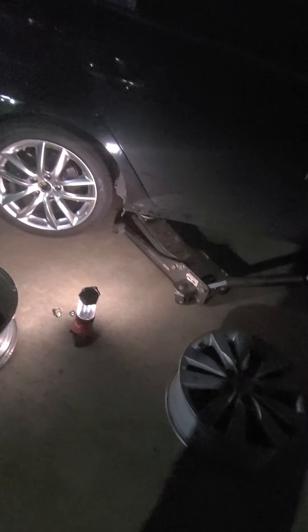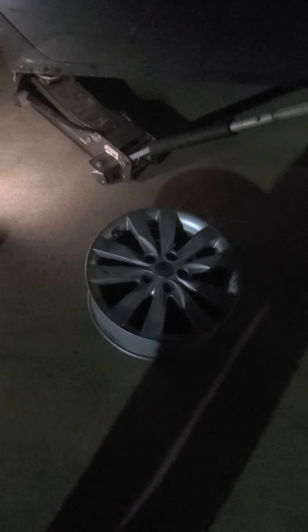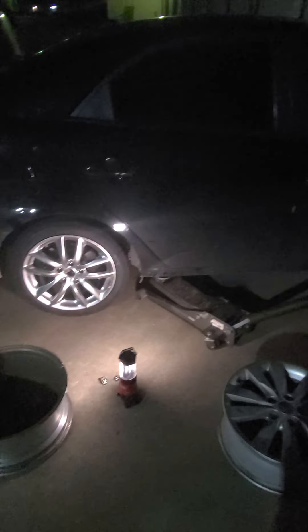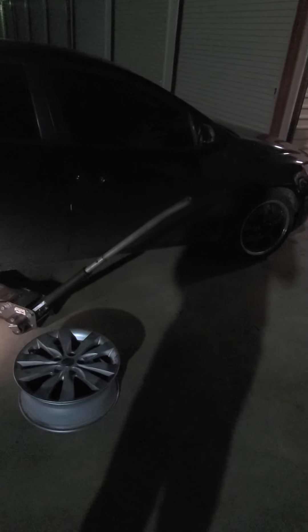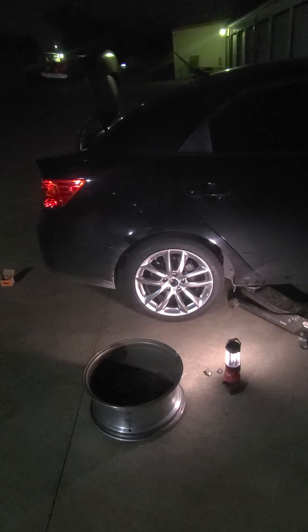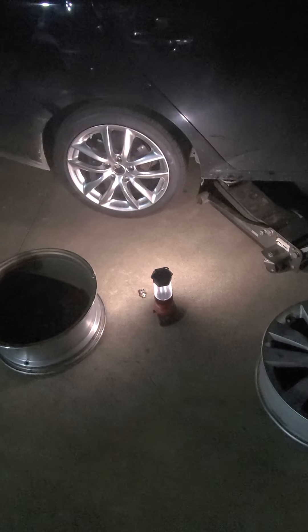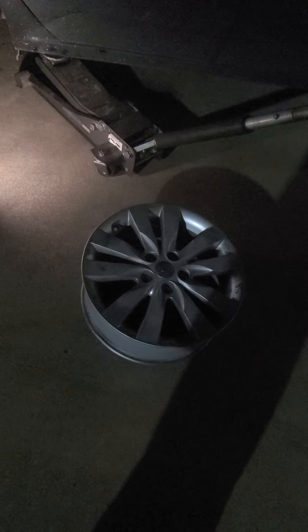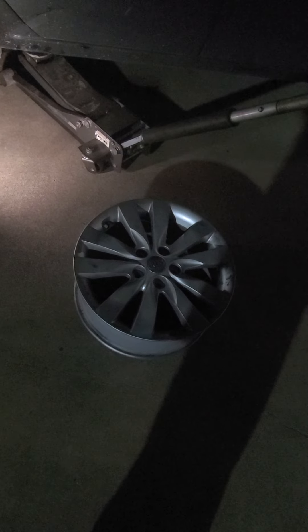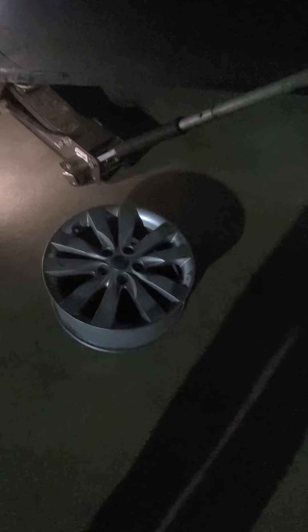Part of that maintenance includes replacing the crappy stock cast wheels. They are 17 by 7s and they're actually kind of hard to find because this is the top of the line model and this wheel was not produced that much, flat out. You can get steelies, you can get 16s for Kias all day long, but finding this exact 17 is a bit tough, especially in this color because the coupes came with a darker gunmetal color, from what I've noticed anyways.